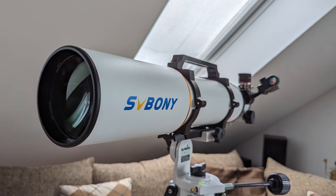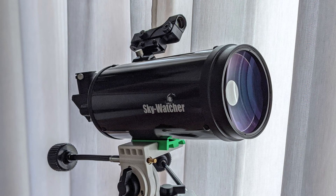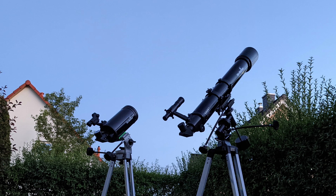Now I'm not so sure anymore, and this might have something to do with the SV503-102 ED refractor from Svbony. I'm Bogdan Damian and welcome to Video Observatory. In my last video I talked about the 102mm SkyMax Maksutov-Cassegrain telescope from Skywatcher and my plan to upgrade it, concluding that a refractor might offer better results for visual observations and more astrophotography options. If you haven't seen that video, I encourage you to check it out as well.